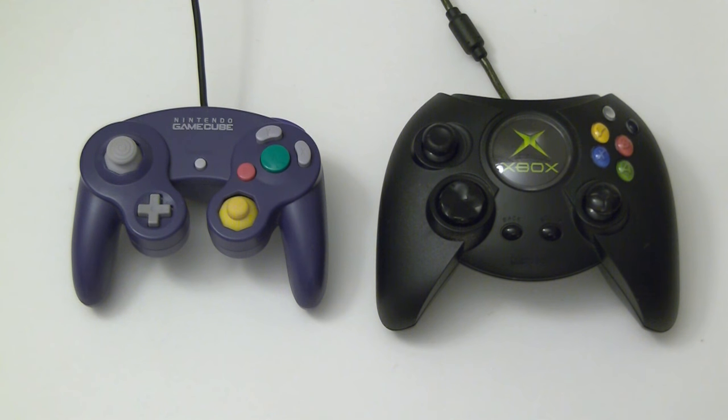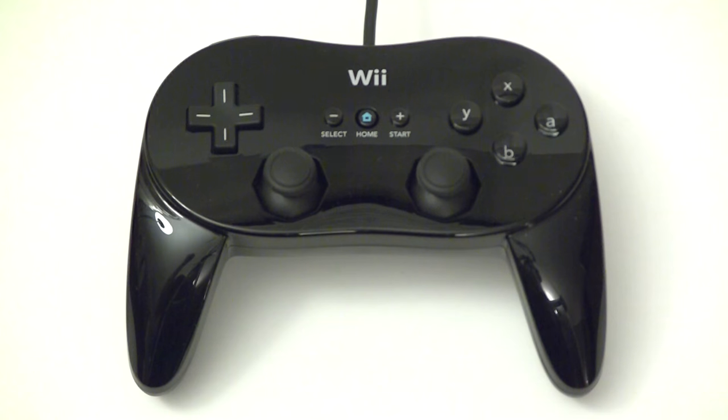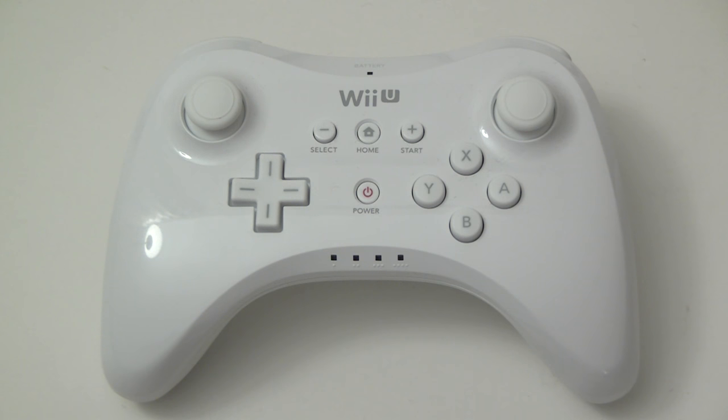Why? Were the button shapes and controller profiles just sufficiently different? Sony has been putting two sticks on the bottom since the DualShock for the original PlayStation. Where was the hue and cry when the Classic Controller Pro came out practically the same as the DualShock 3? But this — this is a gross miscarriage of justice.